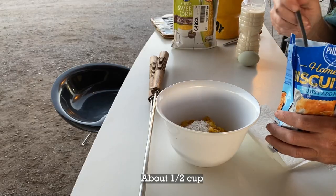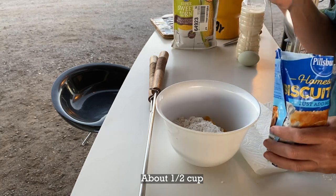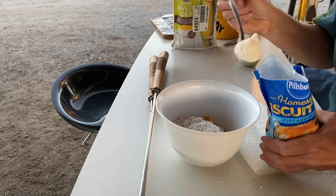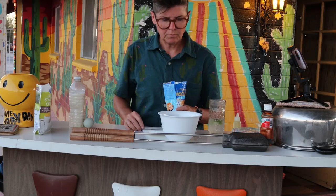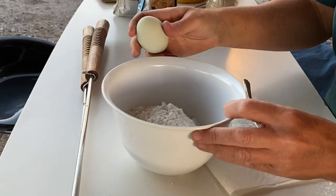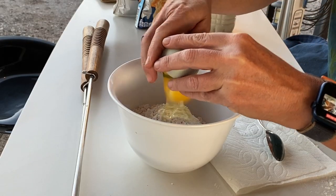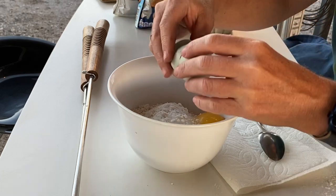I got this Just Add Milk biscuit mix from Dollar Tree. The egg is entirely optional, but it does add a little more fluff and a little more color.